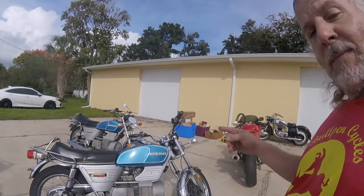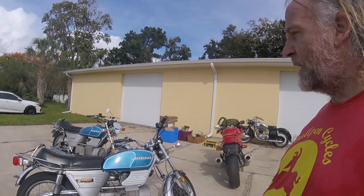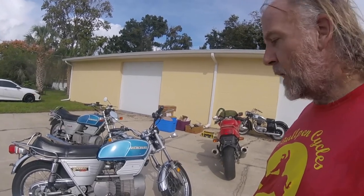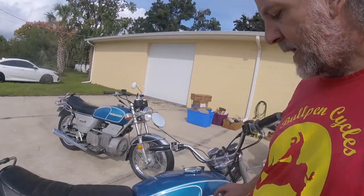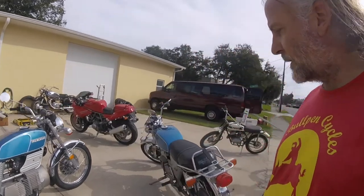But this is what you were waiting for — not one but two 1977 Hercules W2000 oil-injected Wankel motorcycles. They made about 1,800 to 1,900 motorcycles like this, but only the last 400 were oil-injected. The oil tank is here, through the gas tank, it's injected. Other than that, this bike and the pre-mixed versions are pretty close to the same.